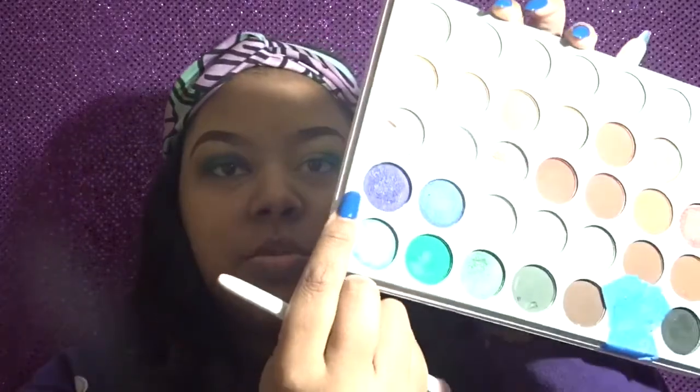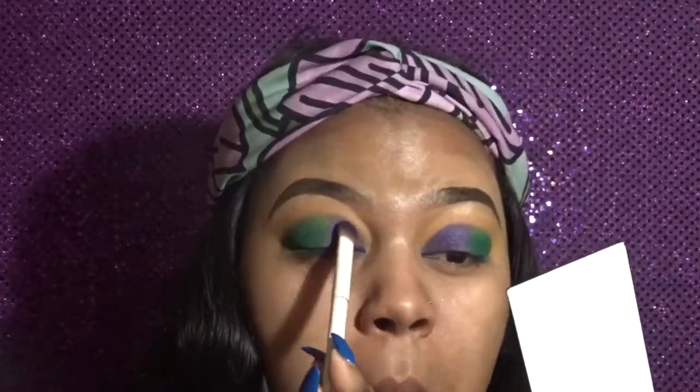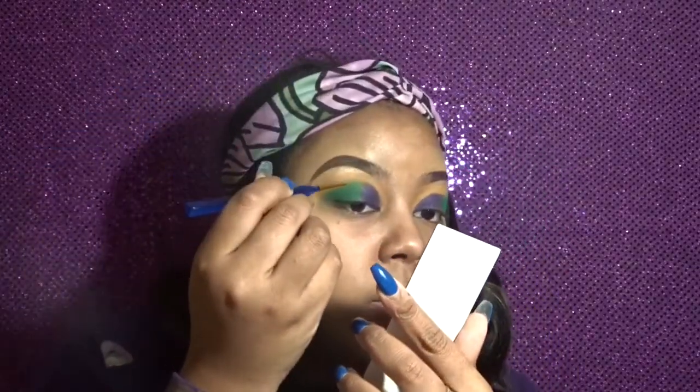I'm going to take my Sasha Buttercup powder and use that to set my eye. Next I'm using my eyeshadow brush going into this purple shade and packing that color in. Then I'm going to take a little gold glitter and go right over top of where I did my cut crease, just kind of laying it on top of those two colors.